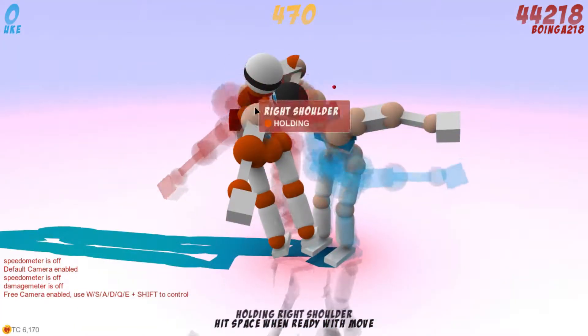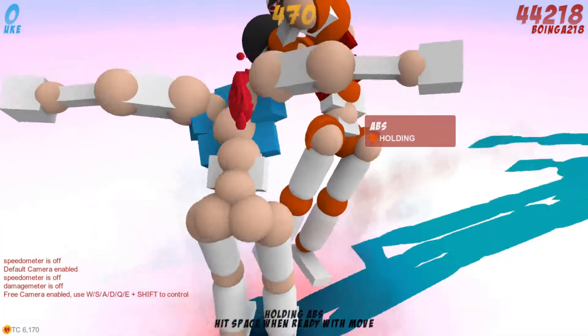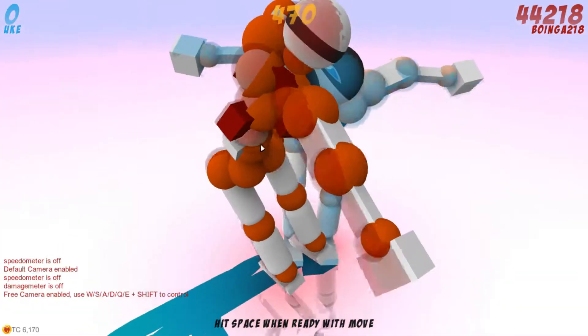You can see right there — that's decapitation. What I just did there is rip his head off with a series of movements from my legs, abs, and arm.